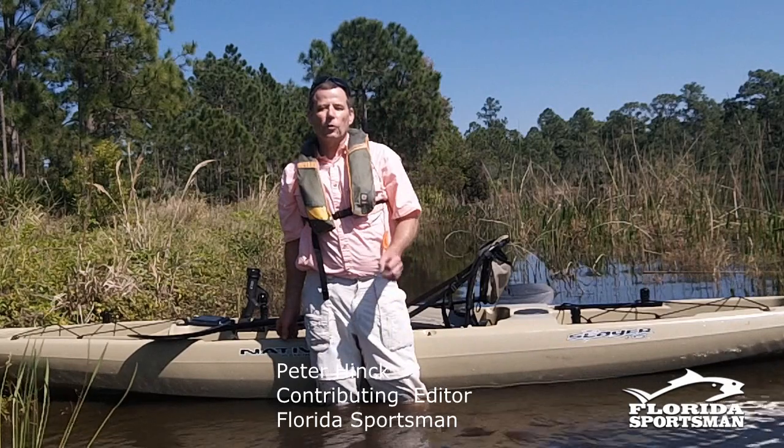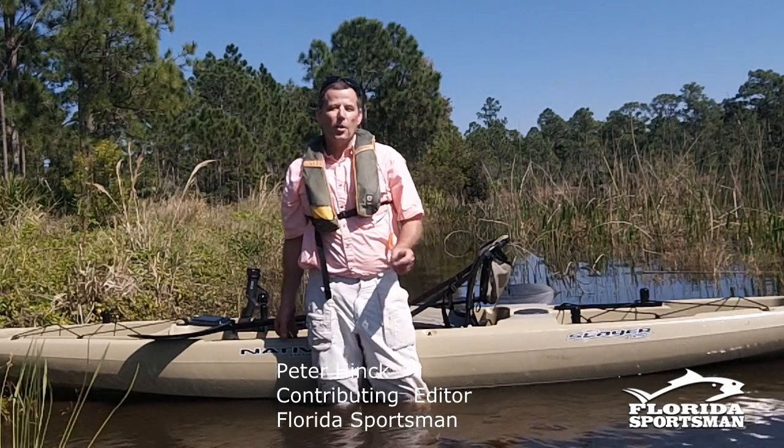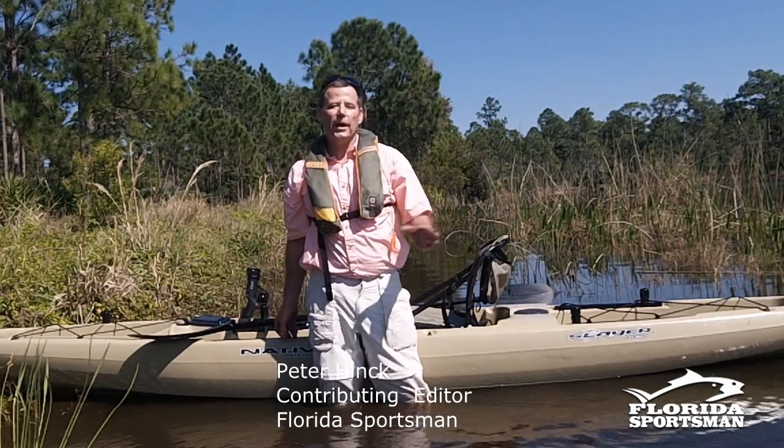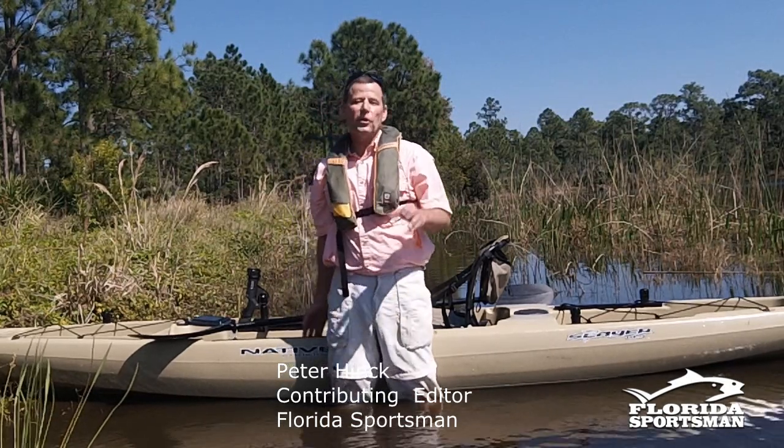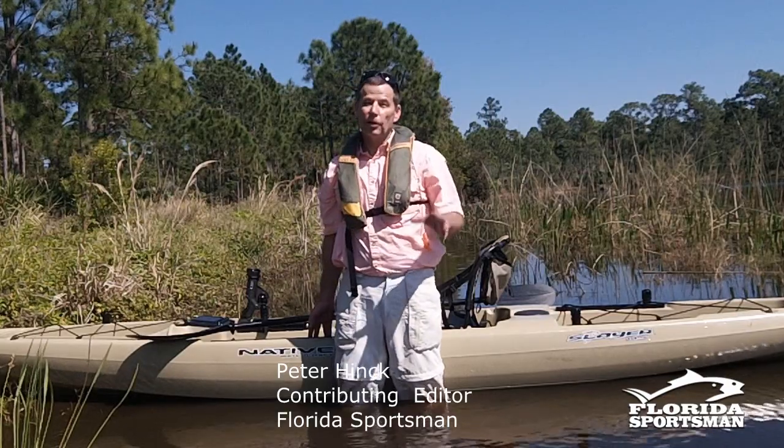I'm Peter Hink and for this segment of Florida Sportsman Seminars, we'll be talking about how to rig a kayak for your first time, or for any of you guys that got a brand new kayak. These suggestions will help you rig it up and rig it right.